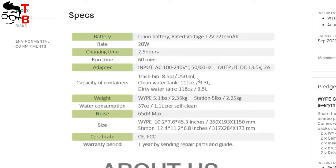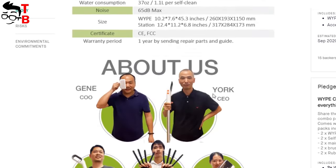You can also read the specifications of the Wipe cleaner on the Kickstarter page. For example: 65 dB noise level, 250 ml trash bin capacity, 3.3 L clean water tank, and 3.5 L dirty water tank. OK, it's time for the cleaning test.